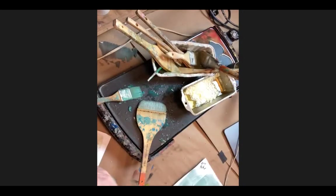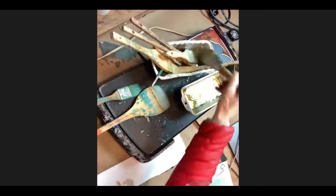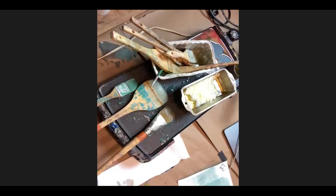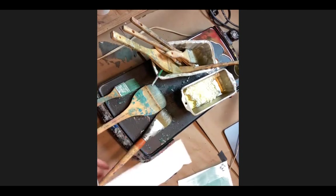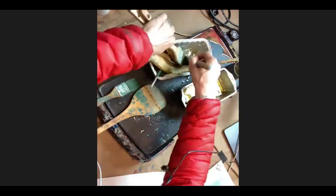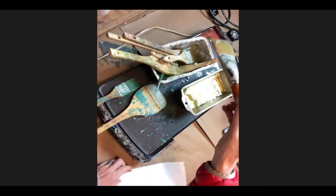Someone asks: do you load your brush and then skim it off on the edge first? Great question. Let's see - this is a two-inch brush, also made by R&F, just a long-haired bristle brush in their paint section. I went from the wax, picked it up, and I didn't tap it. One of the things you might see here...